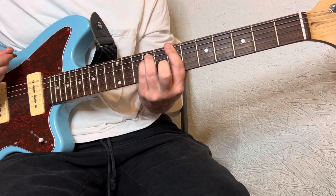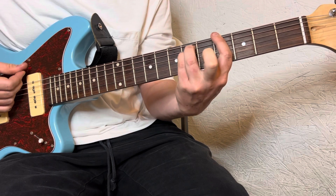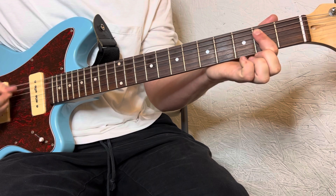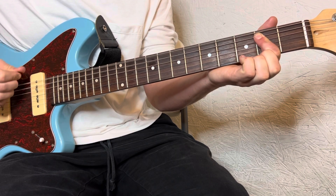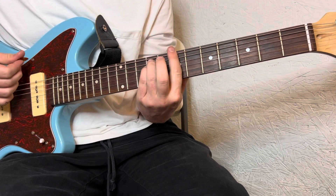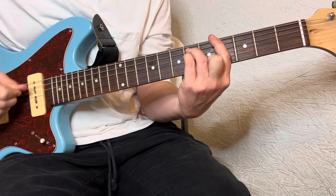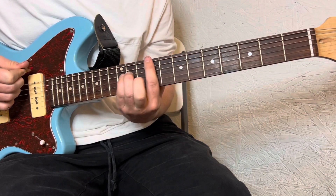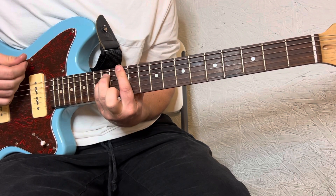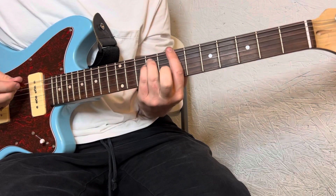From the very beginning. Then 9th fret, 12th, 11th. And then it restarts.